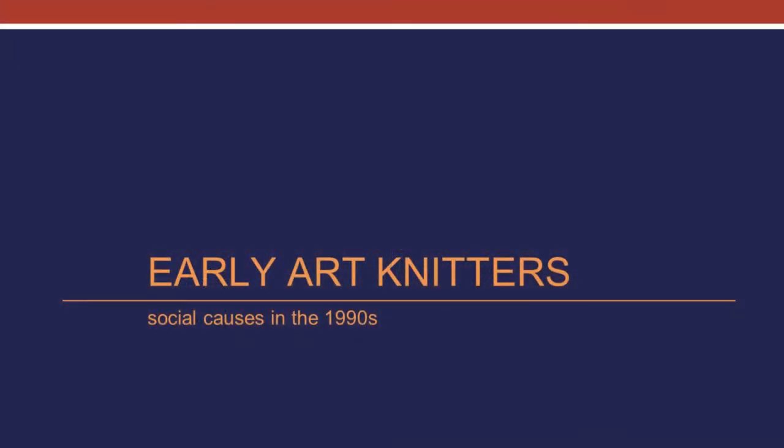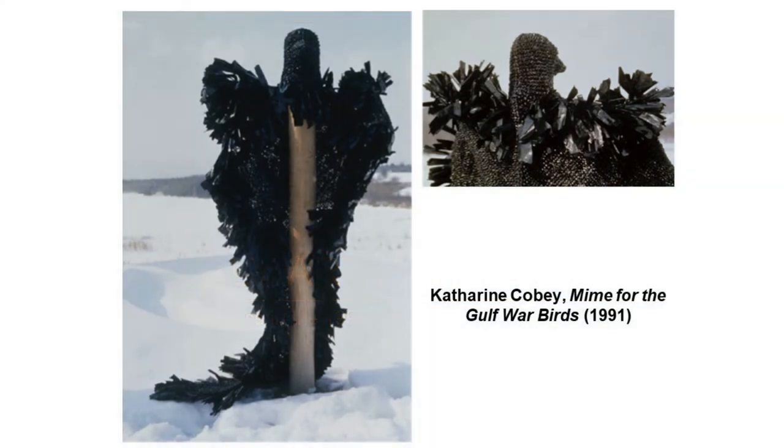One of the early art knitters of the 1990s is Catherine Coby, and when I first saw her artwork, that was the first time I realized that anybody used knitting for anything other than hats and sweaters. Since I live in Vermont and she lived in Maine, I went to her studio to learn more from her. This is one of her big pieces — kind of six feet tall — with an anti-war theme. It's made of black plastic bags, which are a petroleum product, and it has to do with the Gulf War and concern about oil spills affecting birds, and war and oil affecting all of us.